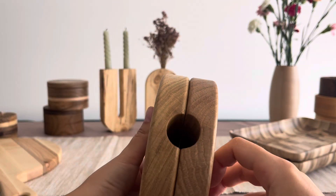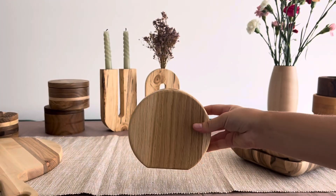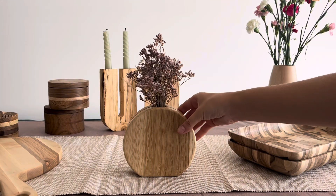Its unique two-part design allows you to create stunning floral arrangements effortlessly. Simply place your dried flowers in the upper section, and the lower section securely holds them in place, ensuring a striking display.